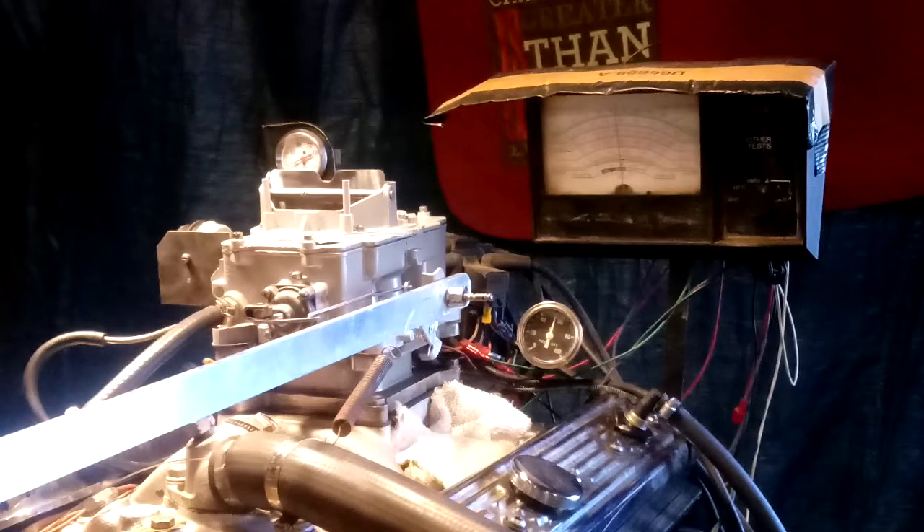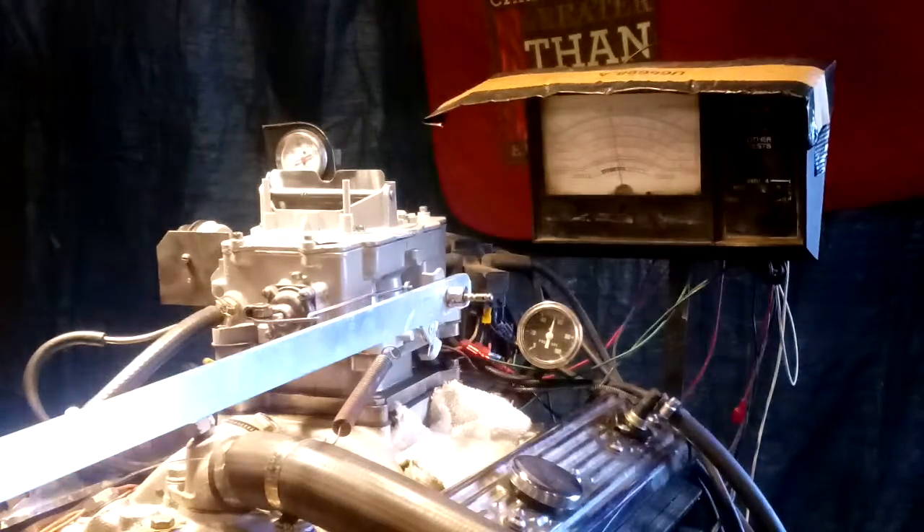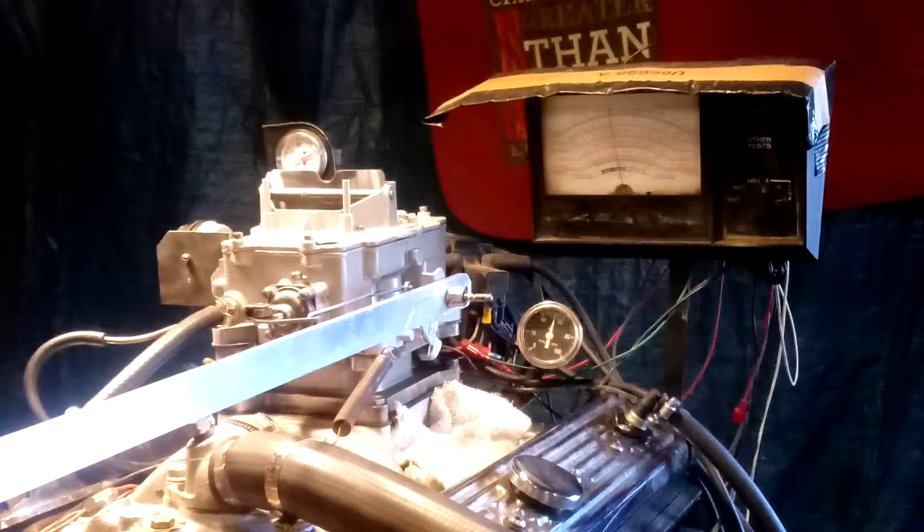Boy, that really runs good. Let's go and gauge the dyno back here and see how that does. I engaged it in the back — what that does is it's like hauling two cars with flat tires on it.